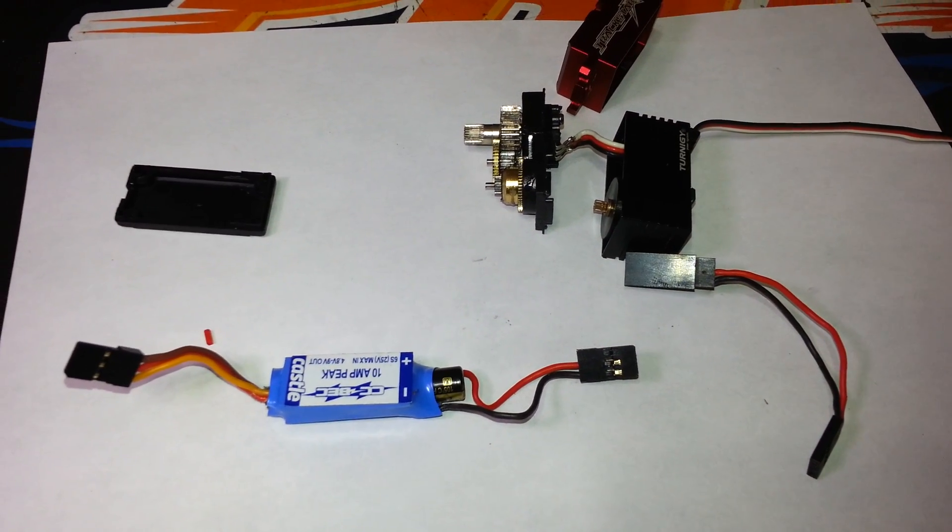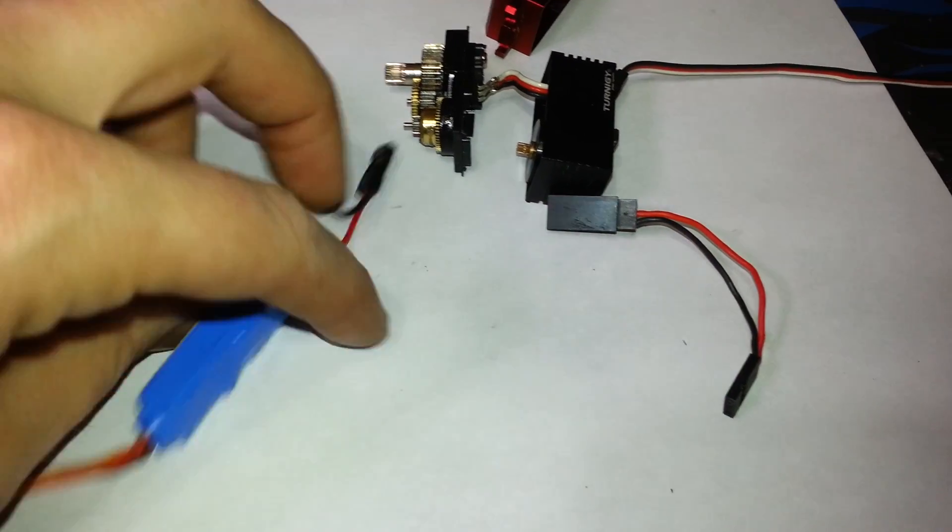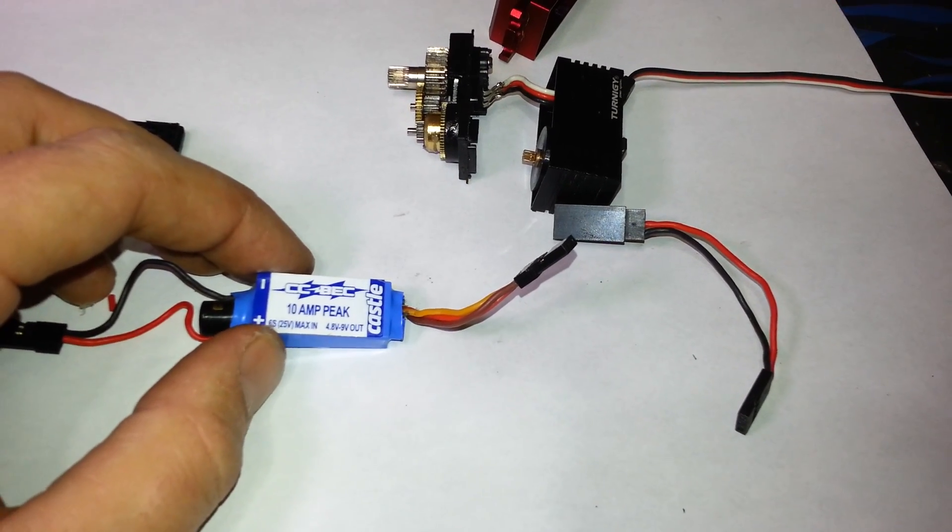SkyRC makes some BECs as well, and there are some for the aircraft industry that are quite nice — dual output, that kind of thing. But for what I need, 10 amps is plenty.